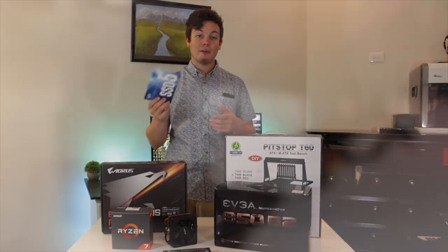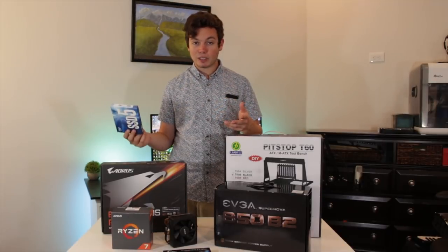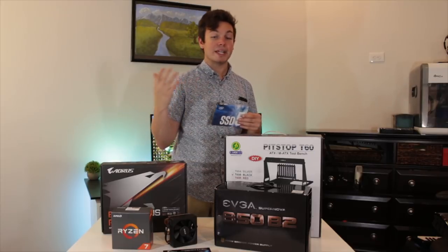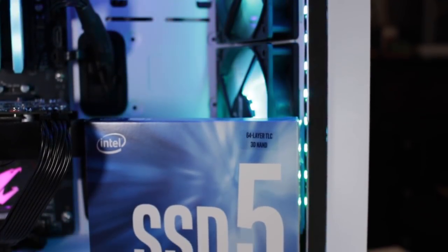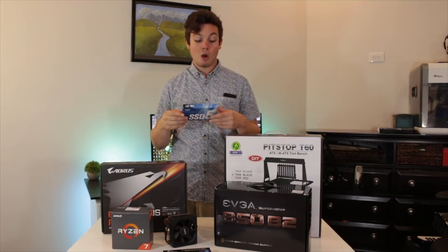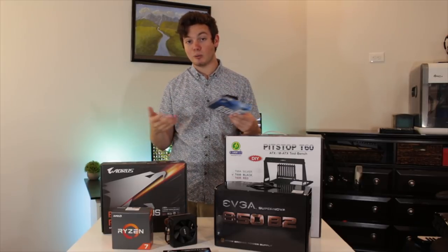For storage I went with a single 512 gigabyte SSD — this is an Intel 545s. It's a really good SATA SSD with plenty of room for all my benchmarking software and the games I test. I can always add more storage in the future via a mechanical hard drive or additional SSD. I definitely wanted everything to start on an SSD because when benchmarking you're doing such repetitive tasks that even saving 10 or 15 seconds on loading time repeatedly can add up to a considerable amount of time saved.